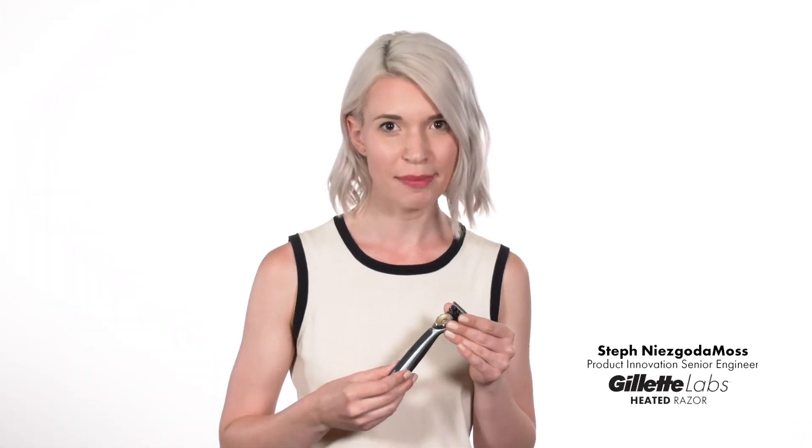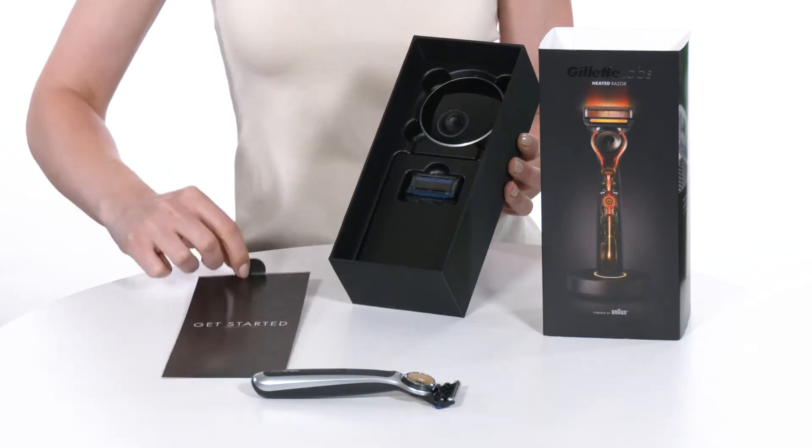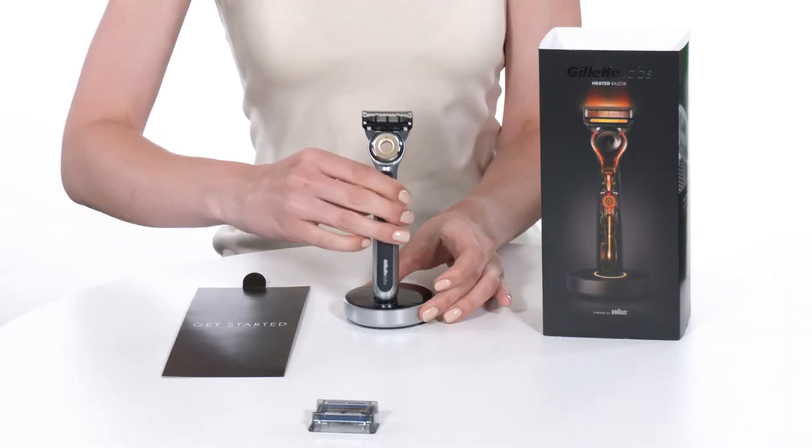Hi there, Steph from Gillette Labs here to tell you a bit about the heated razor and how you can get your best shave with it. This razor is the first in the world designed to give you the experience of a hot towel shave with every stroke.